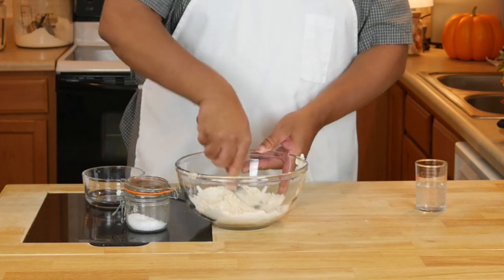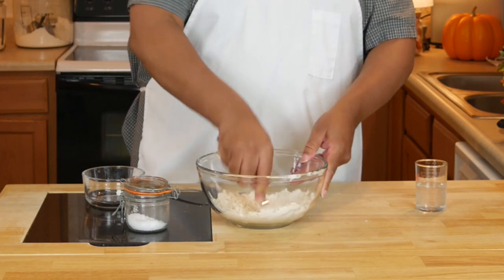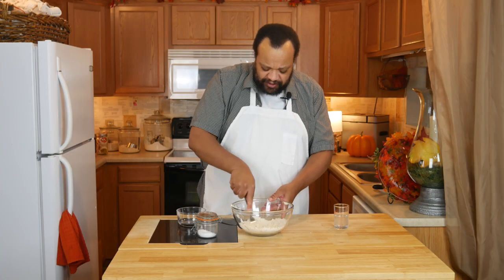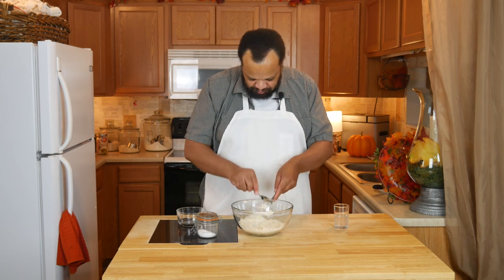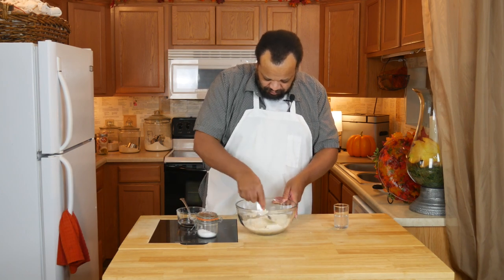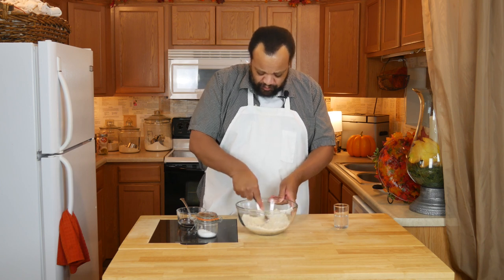What you're actually doing is coating the flour with butter, rather than butter with flour. You could also use two knives or a pastry cutter — that works just as well, probably even better.